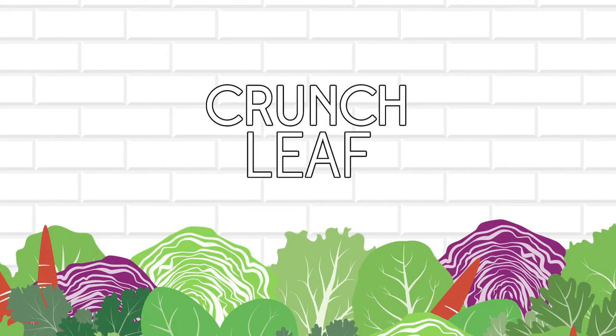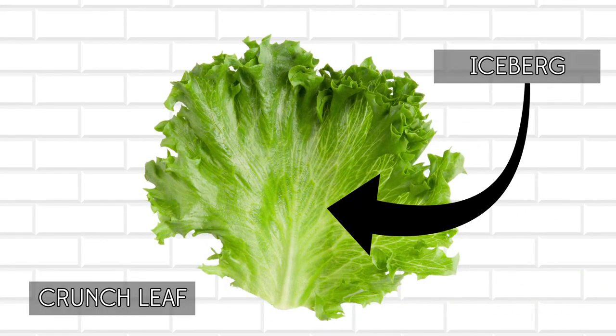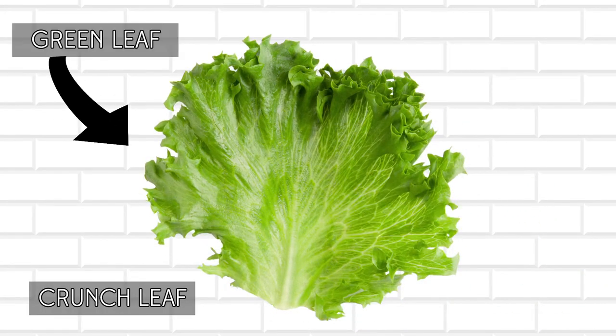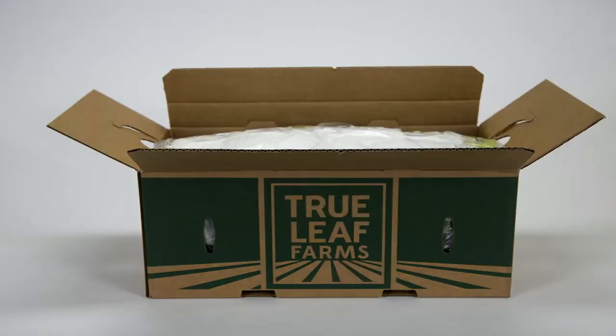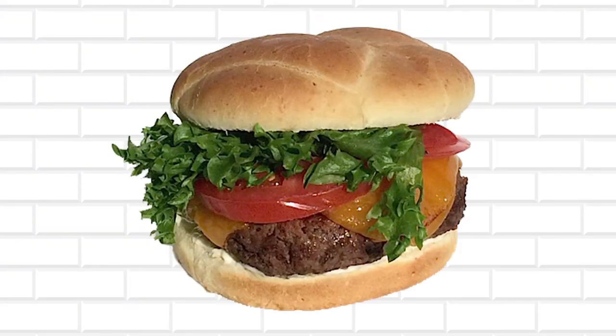Crunchleaf is a proprietary hybrid variety of green leaf and iceberg lettuce. It has the iceberg properties that give it extra crispiness combined with deep green leaf frill. Once triple washed, the Crunchleaf is soldier-stacked in place, making it easy to use on any burger or sandwich.